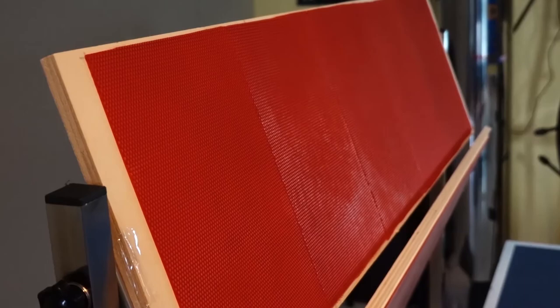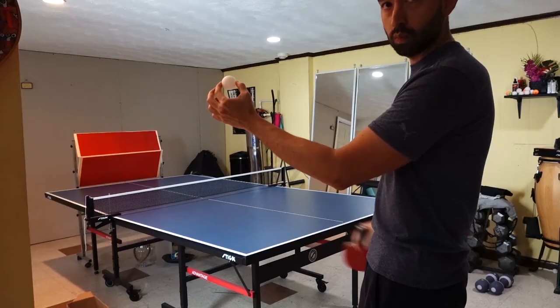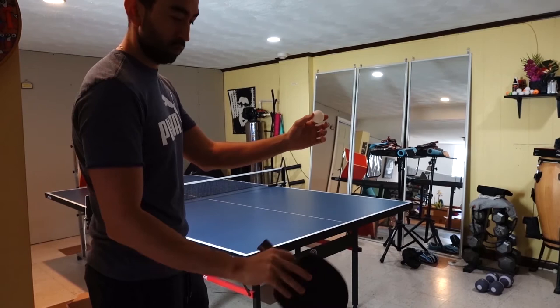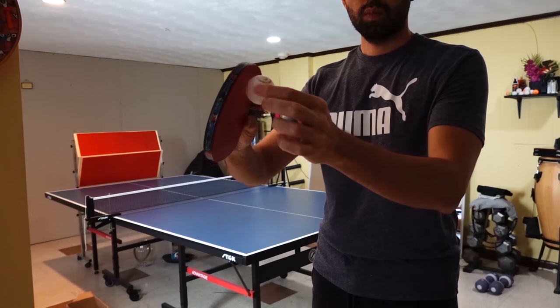This helps with the backspin and control while returning the ball. Now let's watch a couple of shots. Even though this might look easy, it's not. It is really hard to make the ball come back because you need to hit the ball in a certain way, hit the other side of the table in the right spot and at the right speed, and have the bouncer in the correct position. Otherwise it's not going to work.